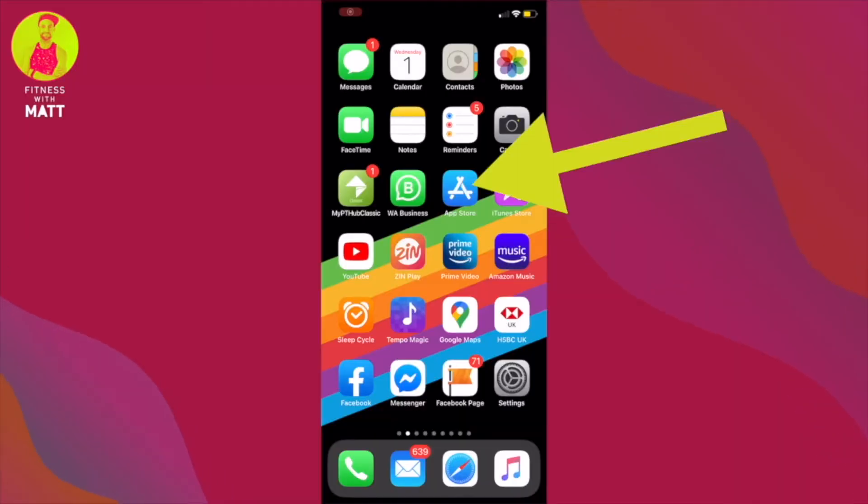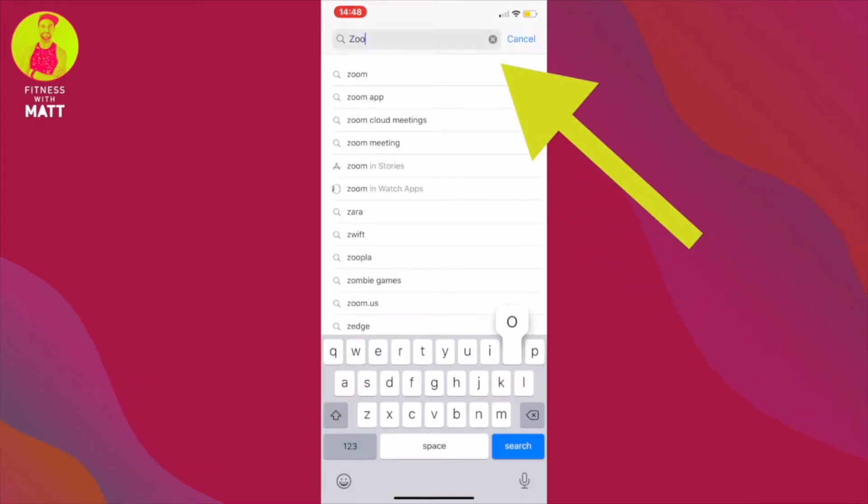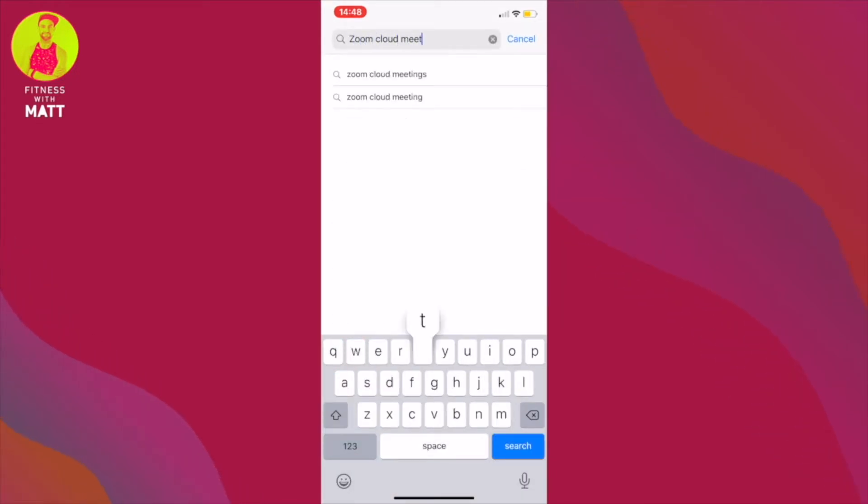For mobile devices, Apple users go to the App Store. Android users go to the Google Play Store. Search for Zoom Cloud Meetings and download and install the app.